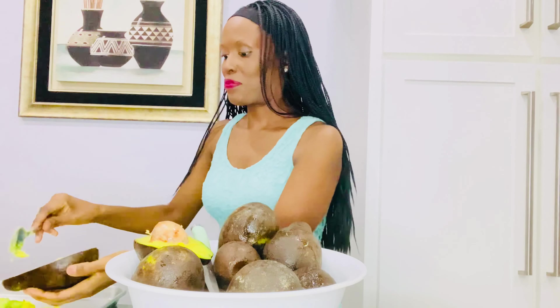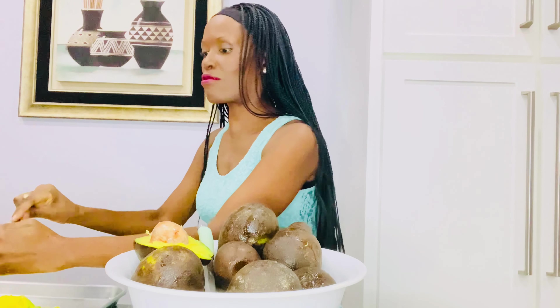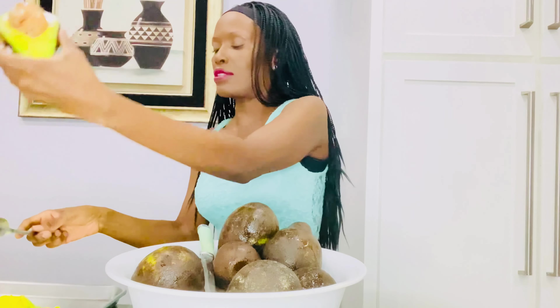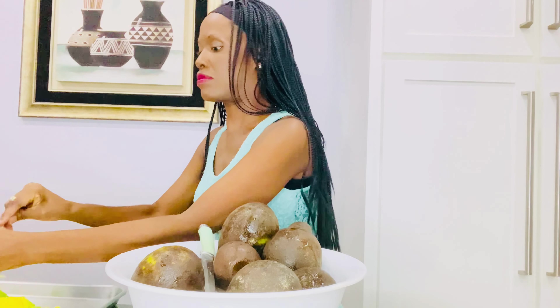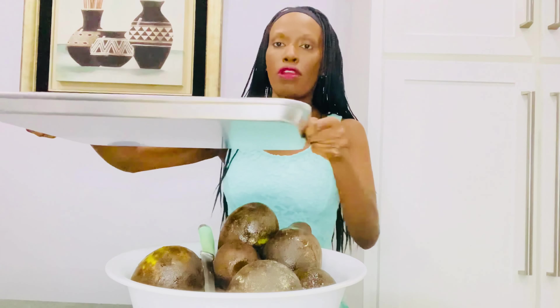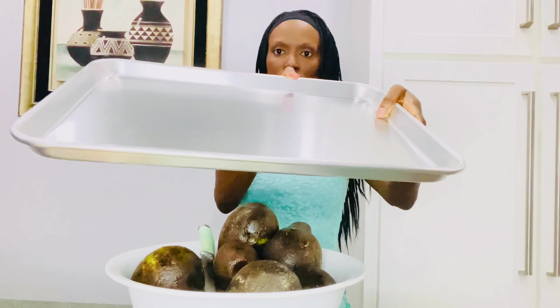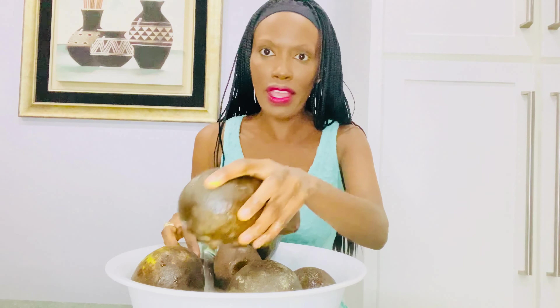It's so easy to scoop out because it's ripe and ready — ripe and ready for the oil. I'm going to do all twelve. The scooping is going great so far; I'm getting the seed out. It's fantastic.